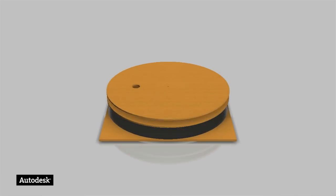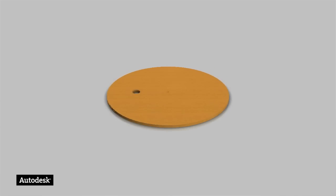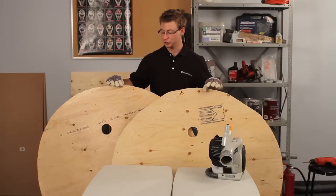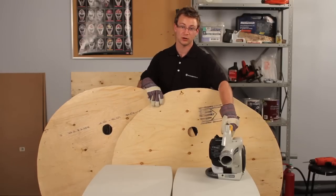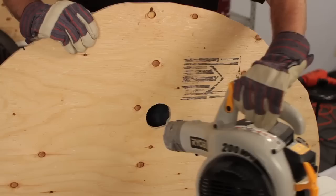To start building our hovercraft, I took a 4x8 sheet of half-inch thick plywood and cut two 4-foot diameter discs. Next, in order to get a friction fit with the leaf blower, we cut a hole in the disc.